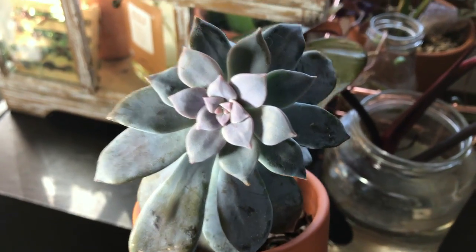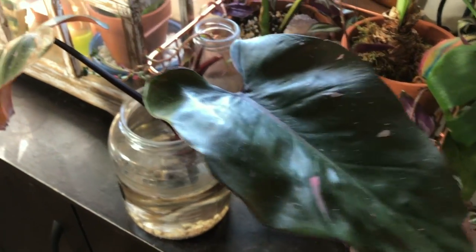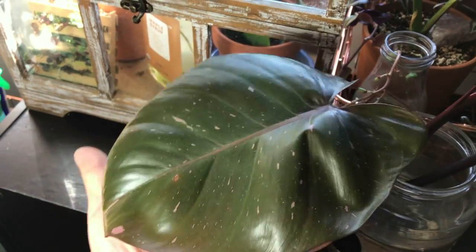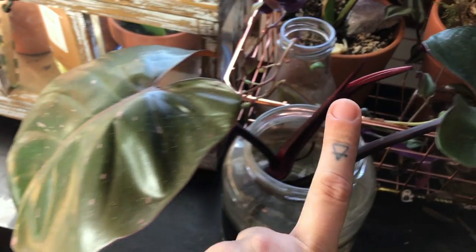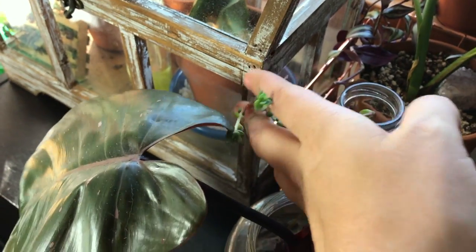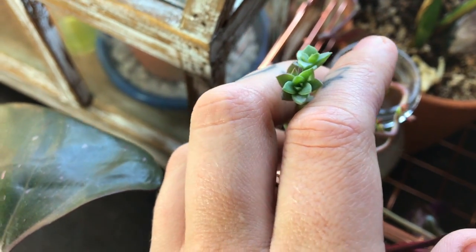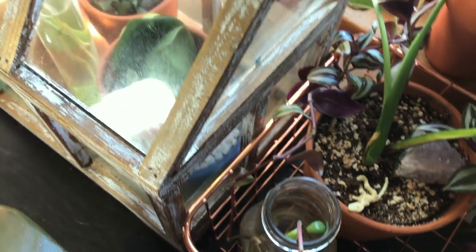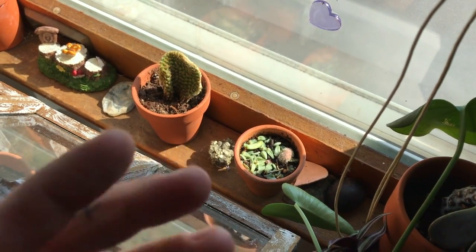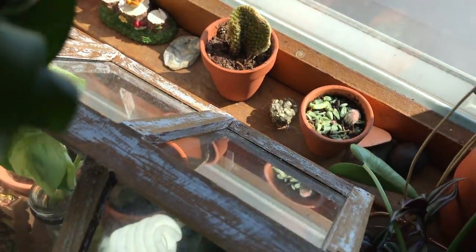This is a graptopetalum superbum. In front of all of this I have a cutting from one of my pink princess philodendrons — this is the most recent new leaf, and it's getting to be very green like the other one, and there is another one shooting out, which is exciting. I do have an echeveria flower that actually put off babies at the ends of its flower buds, and I keep that in water. These are propagations I'll probably never do anything with and might end up throwing out. This one came attached to one of my plants from Lowe's, totally accidental.